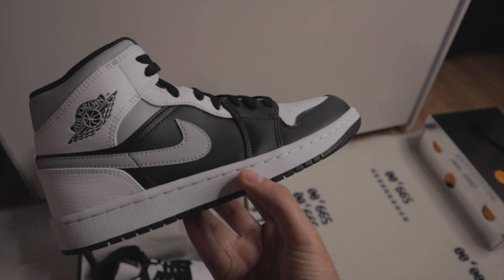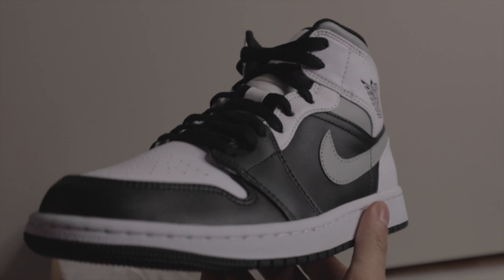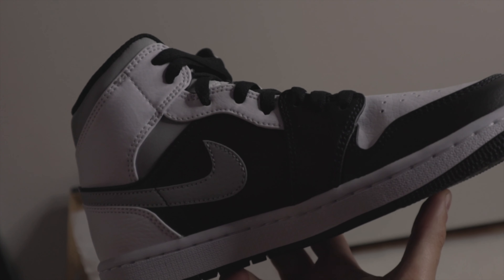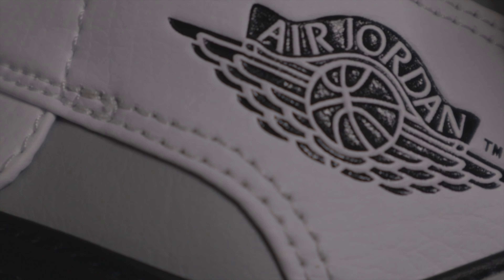I sadly can't put them on feet because they're too small for me, but I'm gonna provide you with an intense B-roll so you can take a closer look at them. I hope you enjoyed it guys. Thank you very much for watching, I really appreciate it. Let me know what you think about them, let me know if you got them, and let me know if you want to see me do more reviews about mids and lows and shoes that are not really hard to get. I'll see you in the next one.